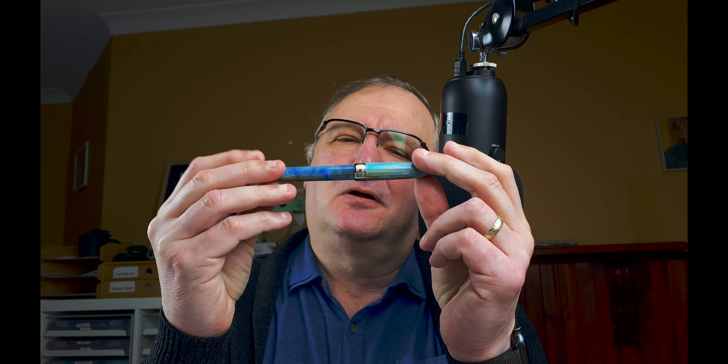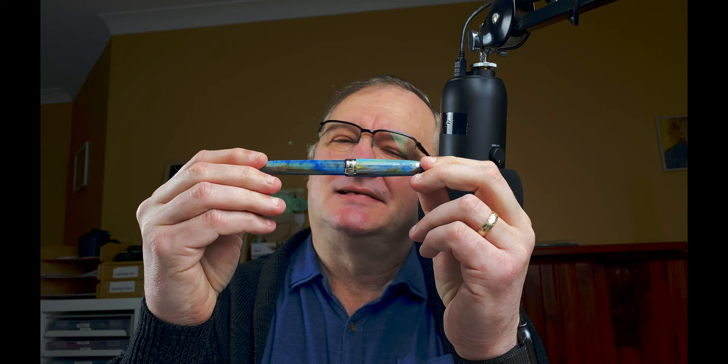Hi, it's Gary. Welcome to today's video. Today I've got a fountain pen focus for you. The pen we're going to look at is this — the gorgeous Visconti Van Gogh in Blue Portrait. We're going to take a look at the pen, do a writing sample, then I'll give you my thoughts and some scores on this pen.